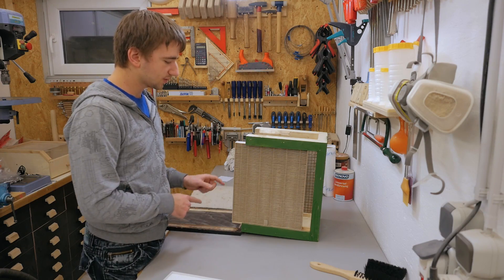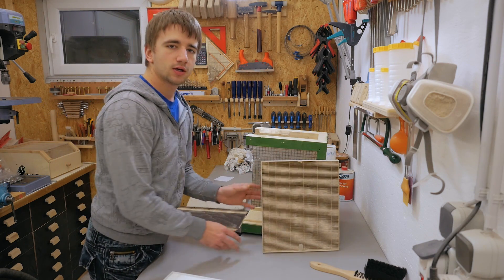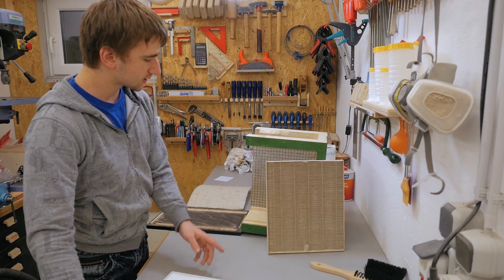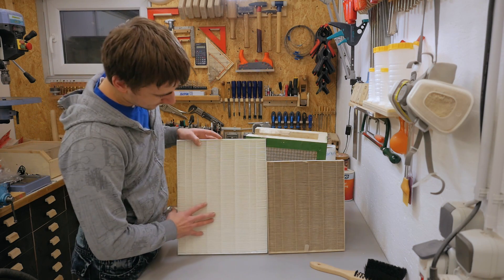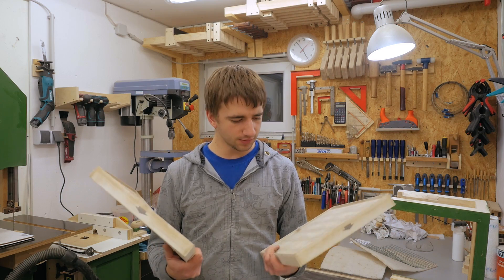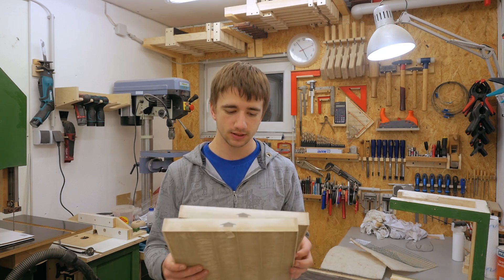I will still use this filter box concept with these pretty high quality air cleaner filters. Now that the blower is more powerful and blows harder, I will use bigger ones, and not just two but four of them to get way more surface area. There's quite a difference between a new one and one that's been used for more than two years. I don't think I'll throw the old ones away because they could still be good enough for a shop air cleaner.